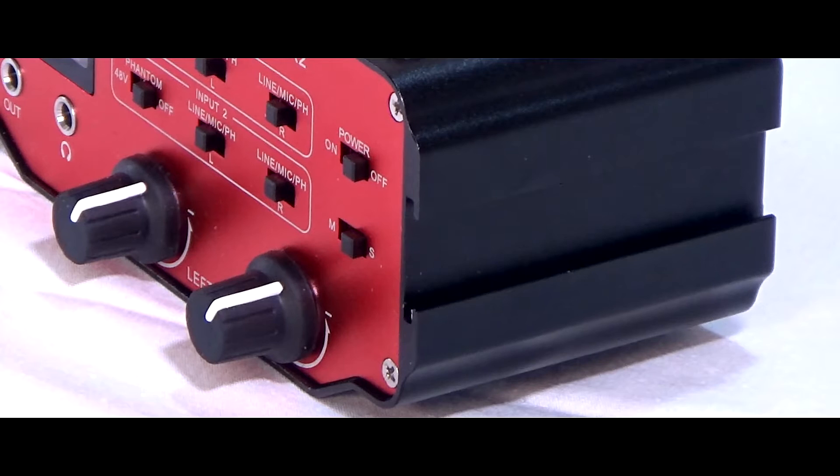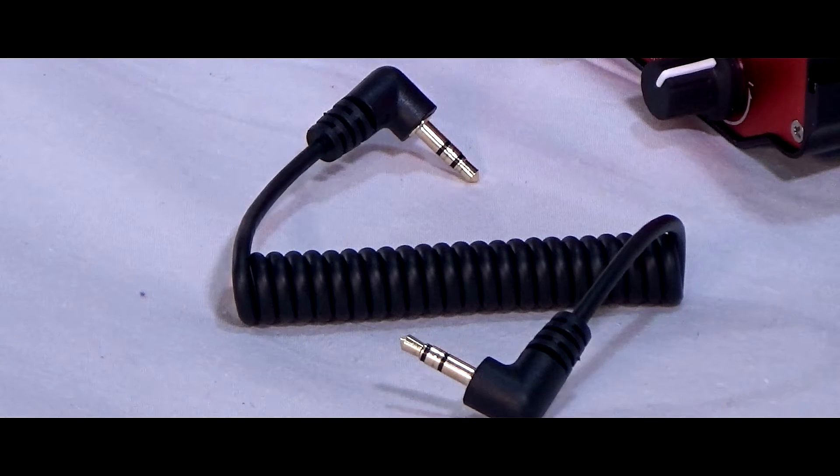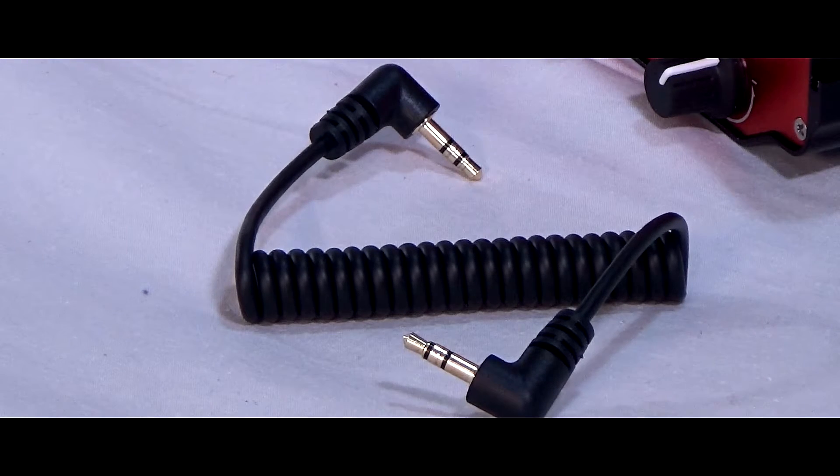There's even a cold shoe on the side — if you want to, you can mount a microphone there rather than on the camera and plug it into the preamp. A short patch cable is supplied to allow you to connect the audio out to your camera, and to help lower the noise floor you should set the camera audio to a low level and use the Saramonic to set the gain overall.